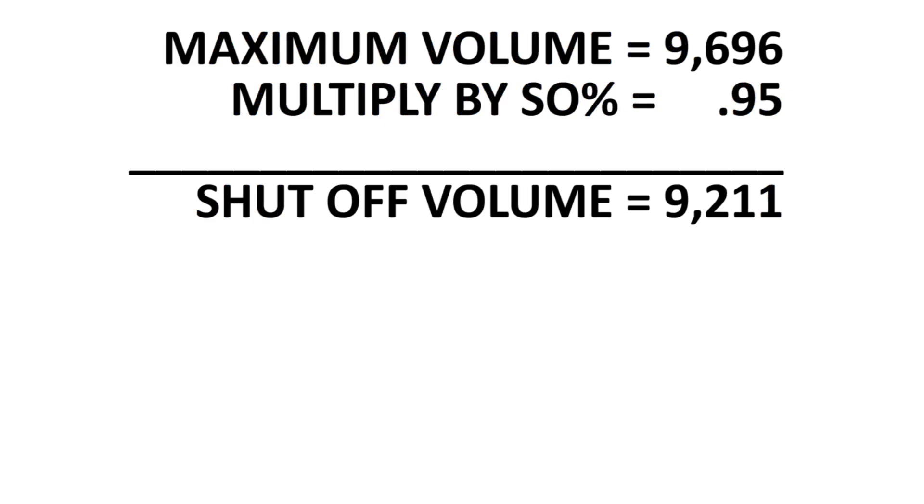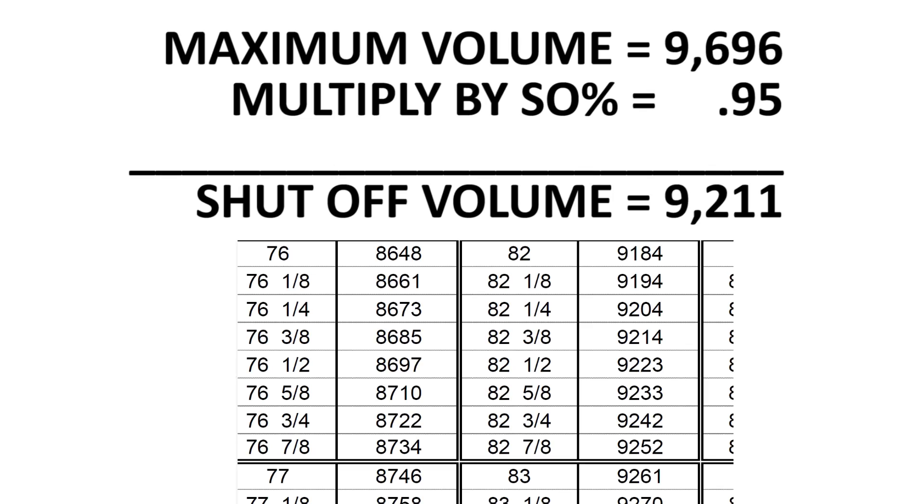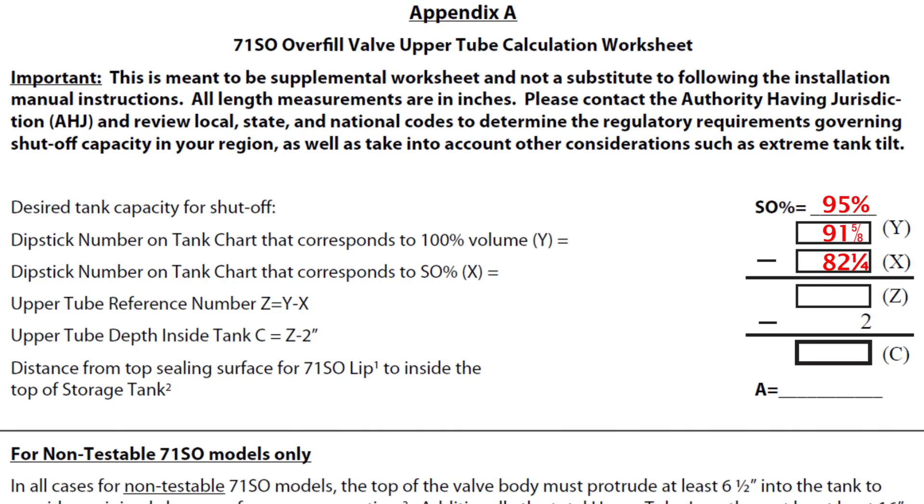Calculate the desired shutoff volume by multiplying the actual maximum volume of the tank times the desired shutoff percentage. In our case, we will multiply 9,696 gallons times 95%, giving a desired shutoff capacity of 9,211 gallons. Then locate the closest dipstick reading for the shutoff volume on the tank chart — select the volume next lowest to this amount as a safety factor. Write the corresponding dipstick reading on the spreadsheet as the X value. In this example, the X value corresponds to the 9,204-gallon dipstick reading of 82¼ inches. Subtract the X value from the Y value to capture the Z value — subtracting 82¼ inches from 91⅝ inches gives us 9⅜ inches. Subtract 2 inches from this and you will have the upper tube depth inside the tank, which gives us 7⅜ inches.